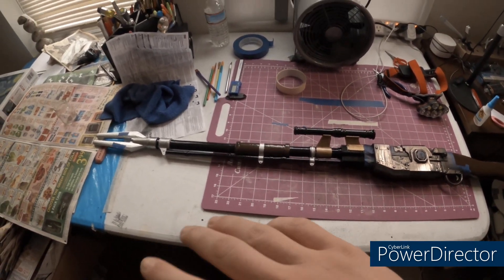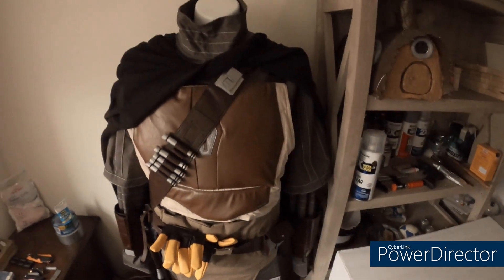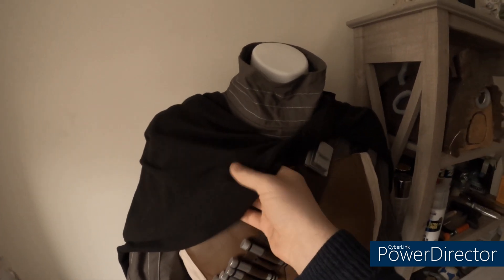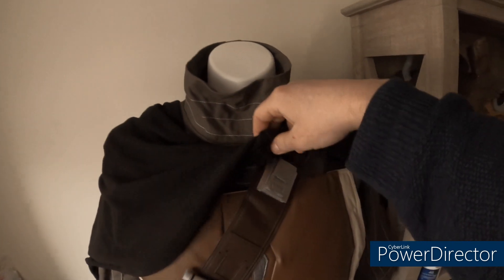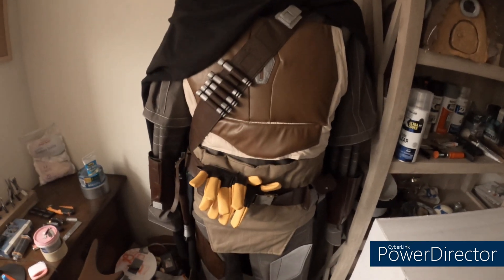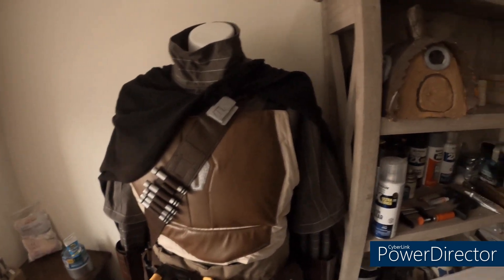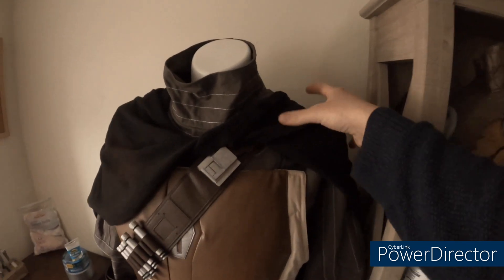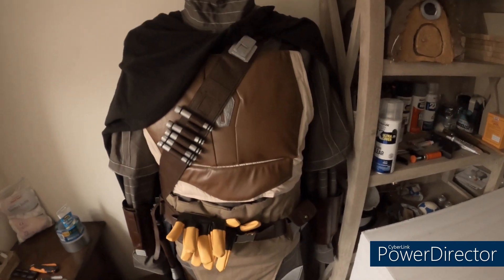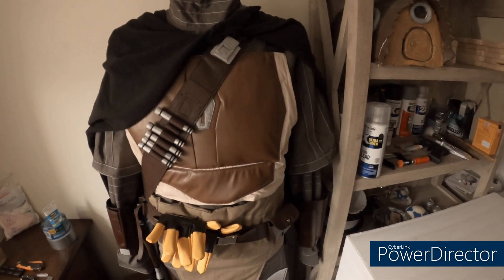Once I do the clear coat on the whole thing the rifle will be done — the blaster's already done. The package also came with a fabric cape-like blanket and two safety pins. I just winged how I attached it. The whole suit is done now; I just need to wait for the helmet and all the Beskar armor — the shoulders, wrists, chest piece, and all the other parts — then I can graphite it and the whole Mandalorian suit will be complete.